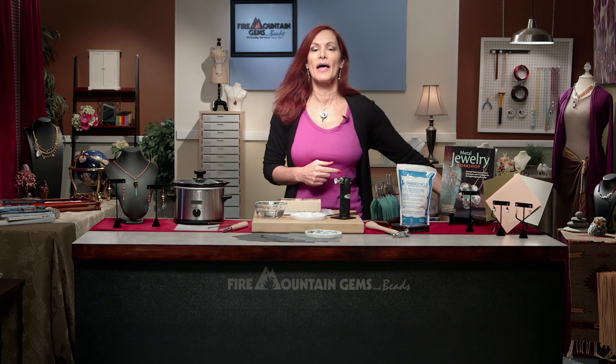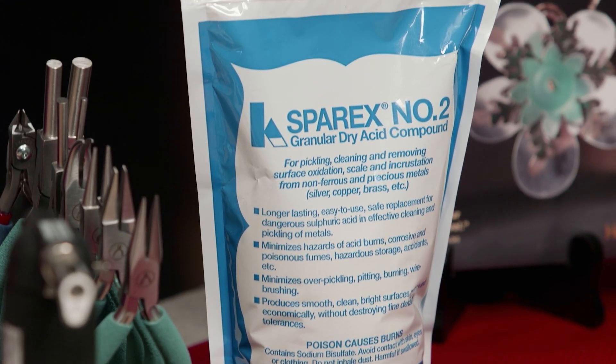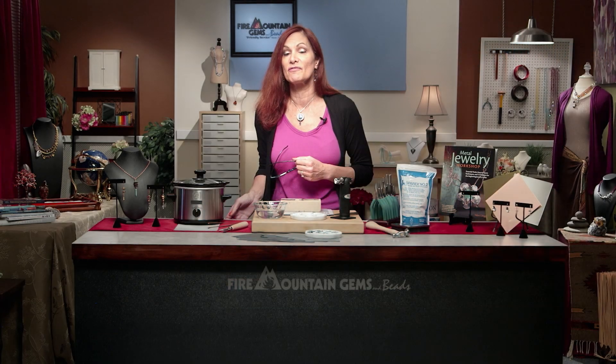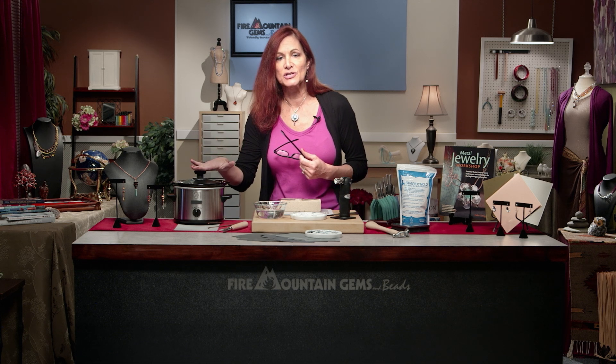The acid bath is made using a product called Sparix. Sparix can be used to remove the oxidation or fire scale from silver, copper, jeweler's bronze, and even brass. Follow the directions for mixing the ratio with water.